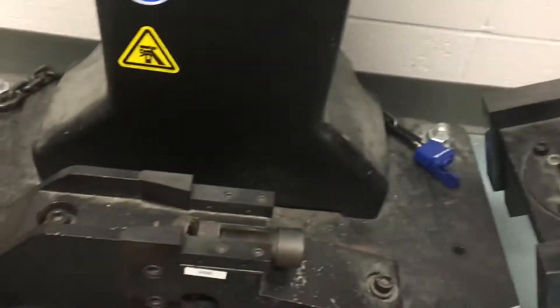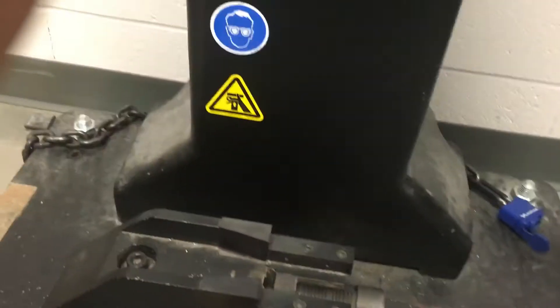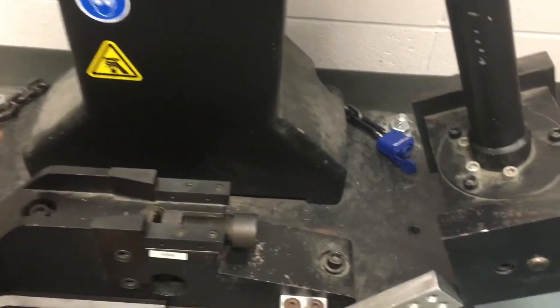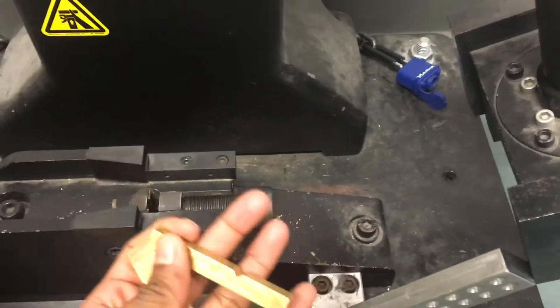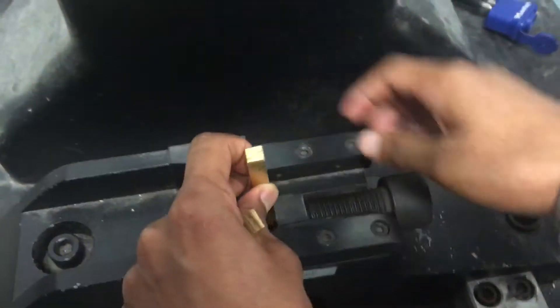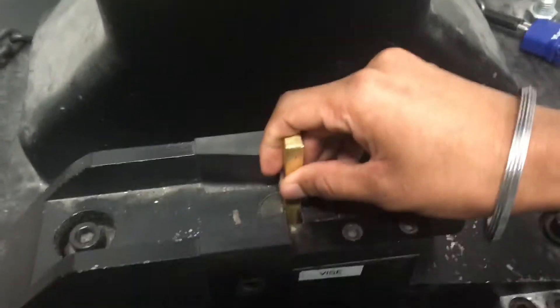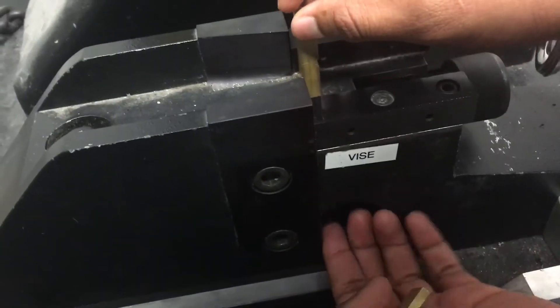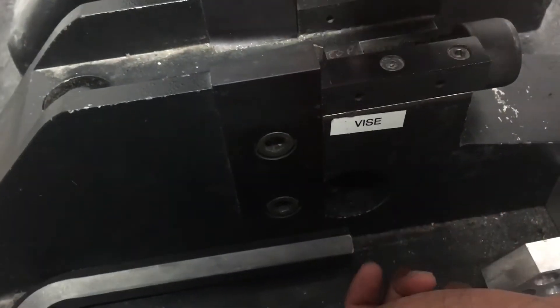This is the pendulum which is going to strike the material we're testing. Firstly, we have to set a metal sample on the tester. We're going to hold the metal from downwards, because if we don't give it support it will slip down.